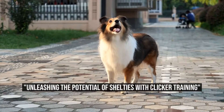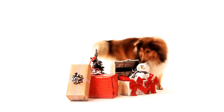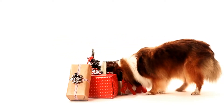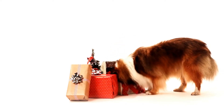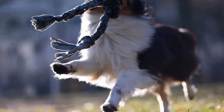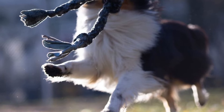Unleashing the Potential of Shelties with Clicker Training. The Shetland Sheepdog, or Sheltie, is a small herding dog that originated in the Shetland Islands of Scotland. Known for their intelligence, agility, and loyalty, these dogs make excellent companions and can excel in various dog sports and activities.